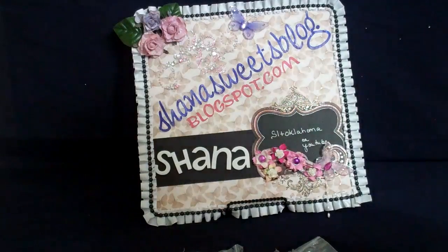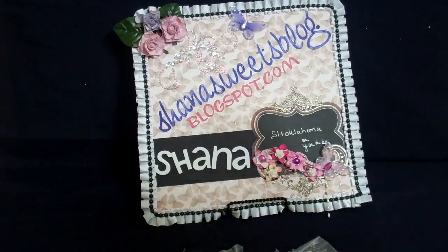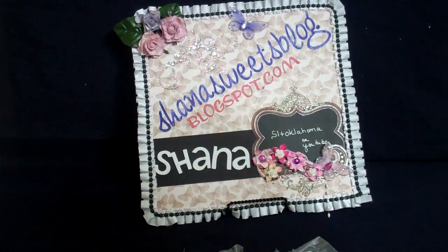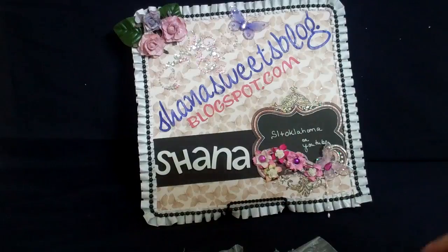Hi everybody, it's Shanna with Shannasweetsblog.blogspot.com. I'm going to make a couple videos tonight to give you over the next couple days — some stuff that I got from some swaps and something I actually purchased because somebody else showed it this week and I just cannot believe how quickly it got here.